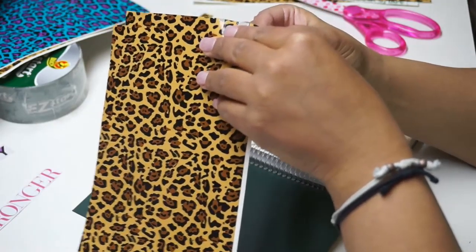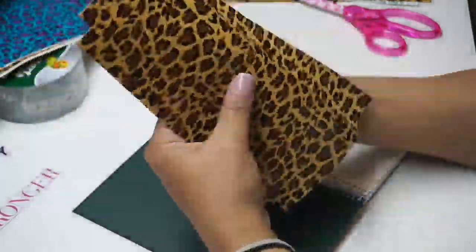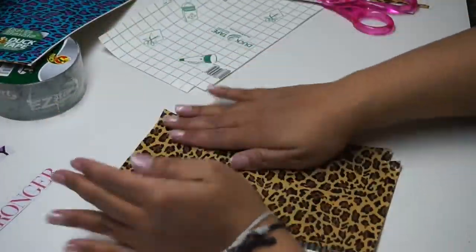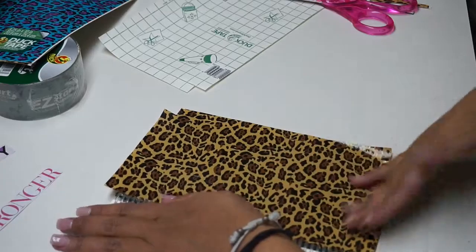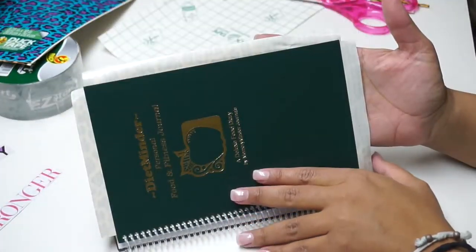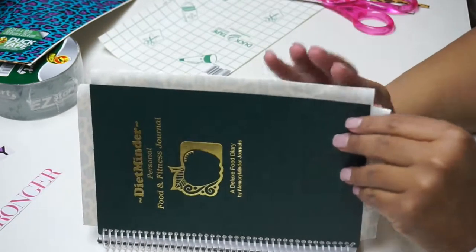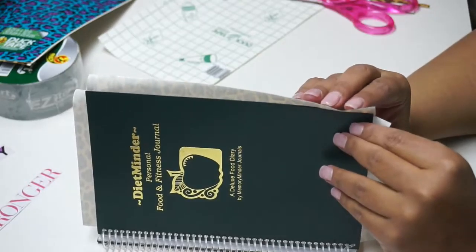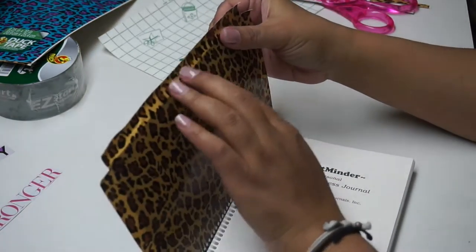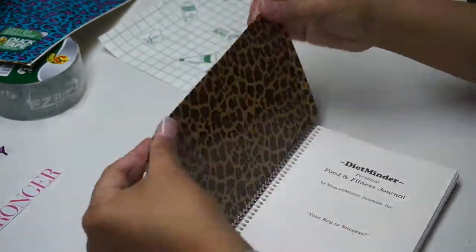Once you have the grid lines and everything cut out, with the corners cut out facing on the outside of the book cover, I'm going to peel and very carefully put this on the book. If you get it stuck together, you're kind of screwed because it's duct tape and it doesn't come apart the way you'd think. Now I'm slowly going to start folding the edges over, making sure there are no bubbles.